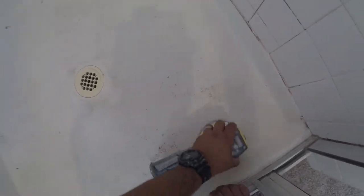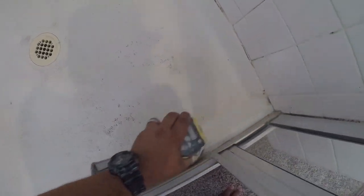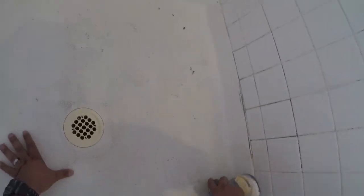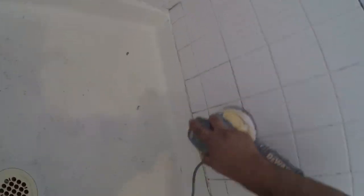Now I'm sanding it down with my orbital sander with about 120-grit sandpaper. This will not only help clean and scuff it up, but it will also remove any soap scum residue that's still hanging around. Removing that soap scum is so extremely important. I'm just going to take it all around the tile, put a little pressure on it with the 120, and go ahead and continue cleaning.